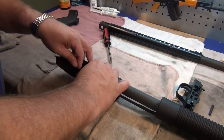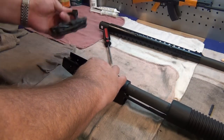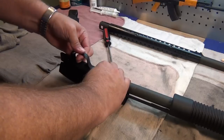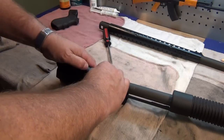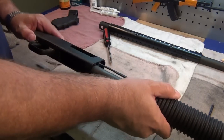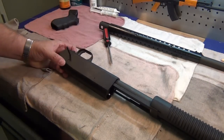Now comes the fun part — putting the trigger group in. You have to hold the interrupter and the cartridge stop apart at the back, and then the trigger group should slide in. Sometimes you have to fight with it a little bit. There it is — it's finally in.